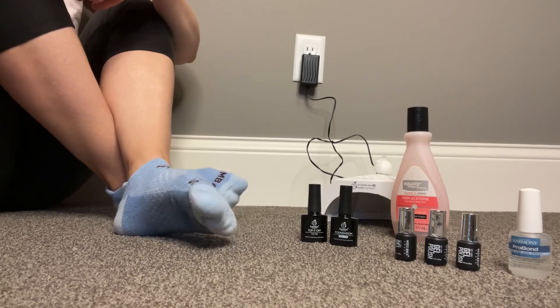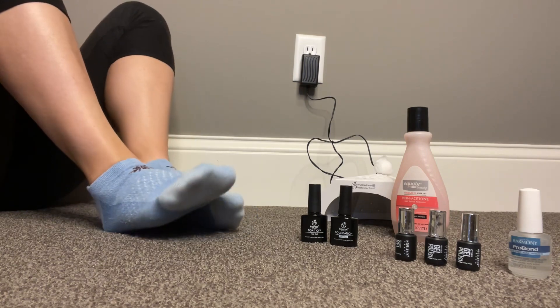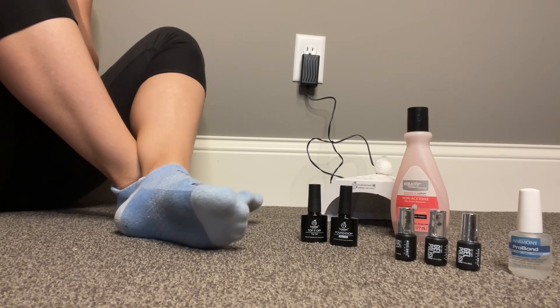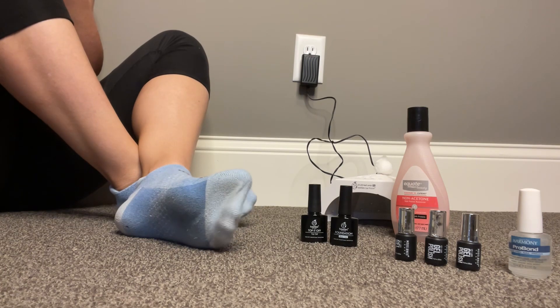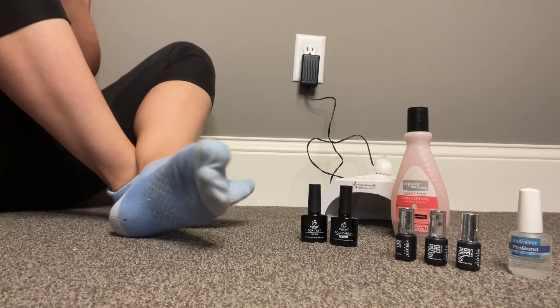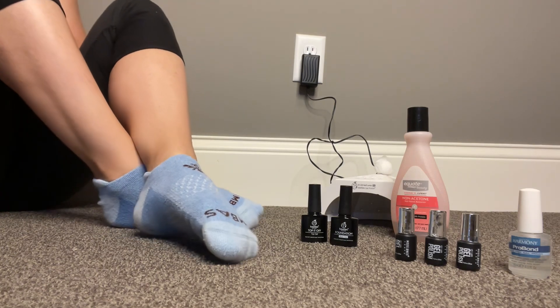Hi, welcome back to Stocking Feet ASMR. Thank you so much for joining me, and for those of you who have followed me, I appreciate your patience as I come back from taking a long hiatus. We are back and I am excited for you to join me as I paint my toenails today.